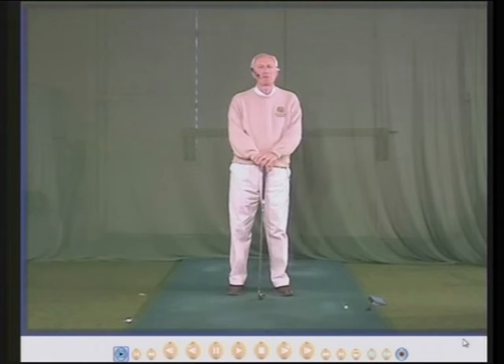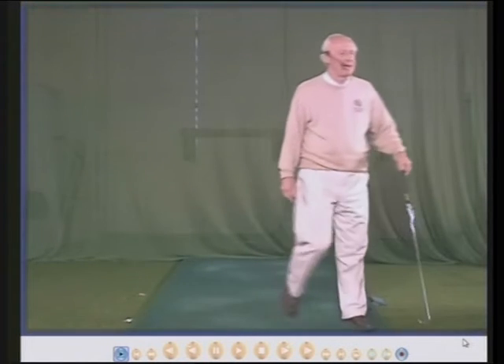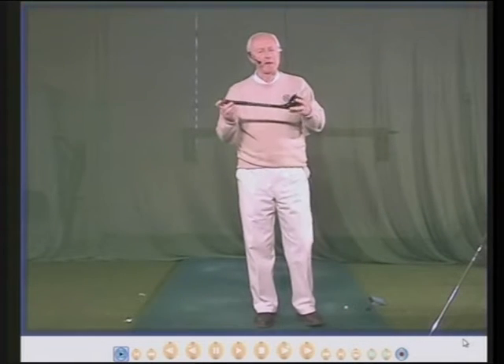Hello there, my name is Peter Thompson and in this DVD I'm going to show you how to hold the club just with your right hand. To assist me in explaining this, I'm going to use this little golf club that I made about 35 years ago.